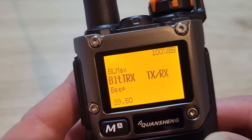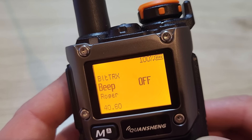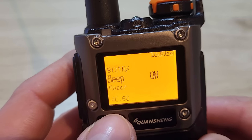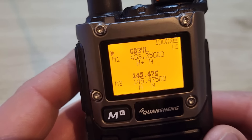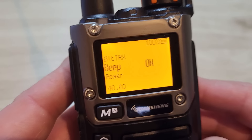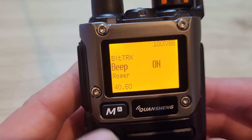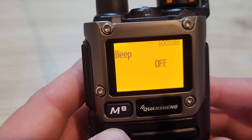Menu 40 is the keypad beep — the really annoying beep — which I always have switched off. Just for the video I'll switch it on so you can hear it, then I'll go back into the menu and turn it off again.